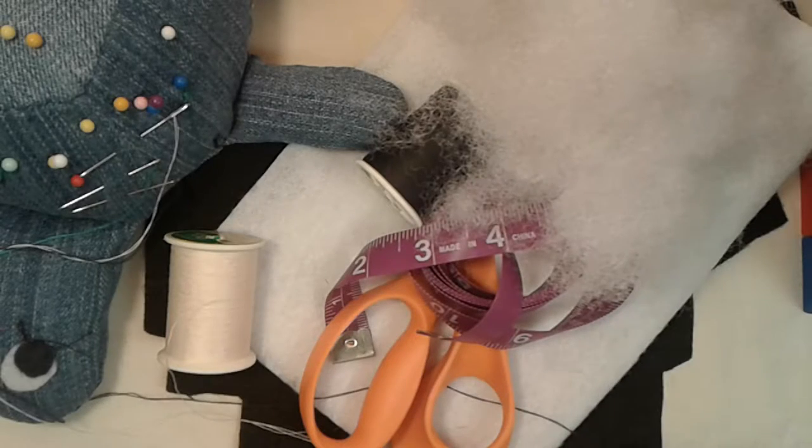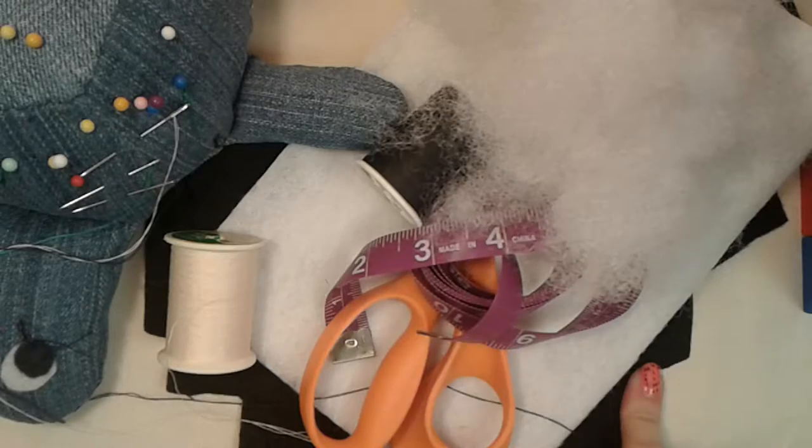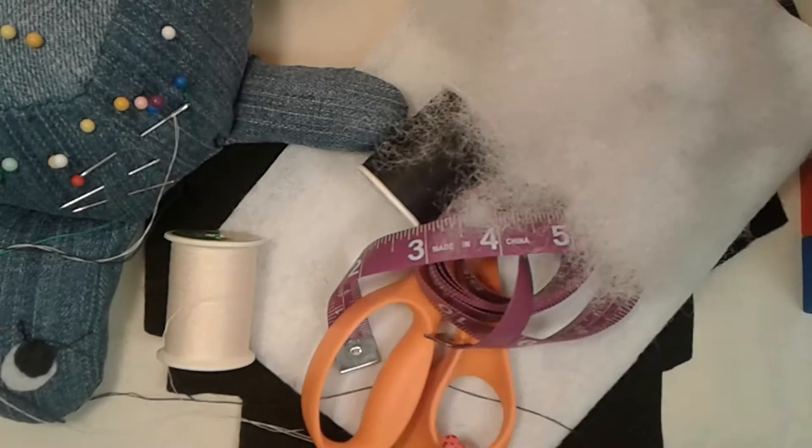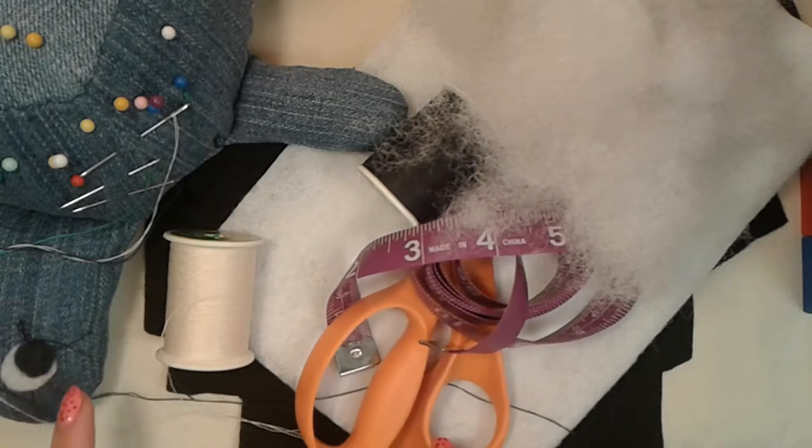To make one of these pandas you will need white and black felt, white and black thread, a small amount of stuffing, scissors, pins, needles, and paper and a pencil.